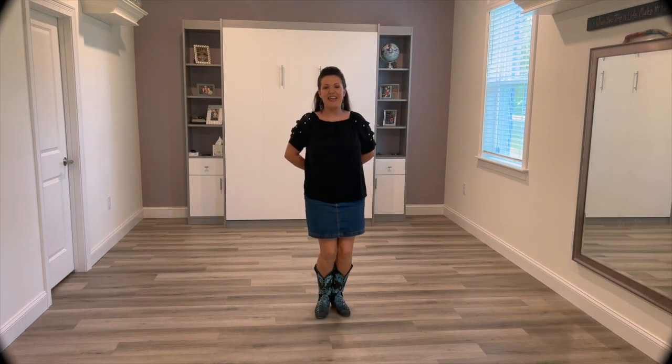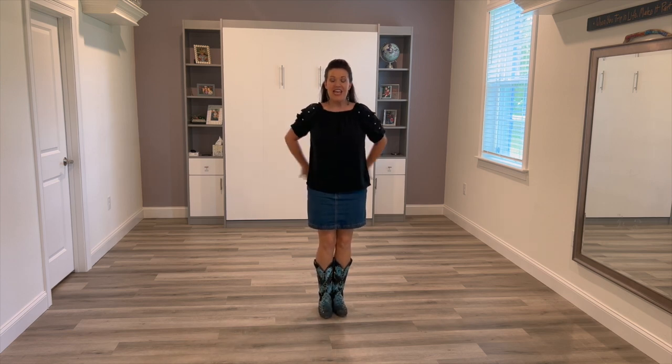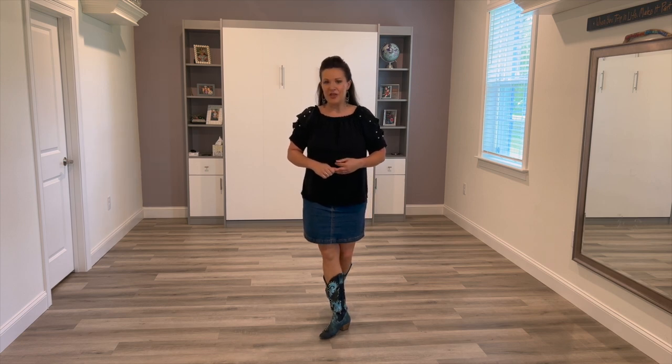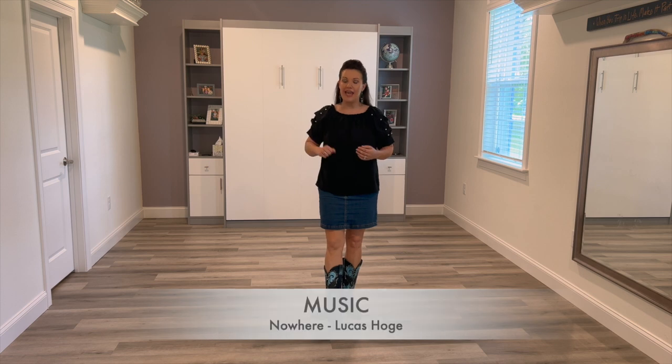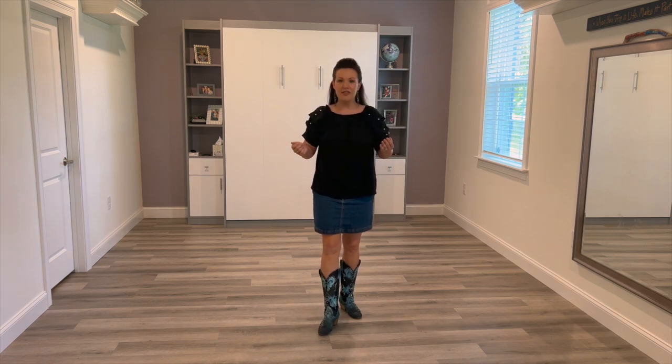Hi everybody, it's Rachel McEnany-White here again with another Recap with Rachel. This time the dance is called Where Nowhere Is. The music is Nowhere by Lucas Ho. It's a 48-count two-wall dance, intermediate level, and it does have two restarts on the third wall and the fifth wall. Nothing too tricky, I hope you'll join in. This is just a quick recap — I'm just walking through the counts and the steps very quickly so that you get the idea of the dance.